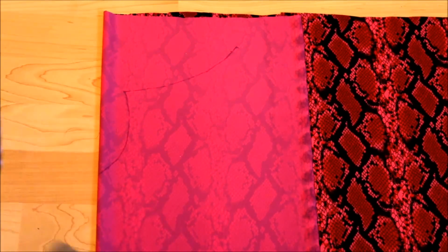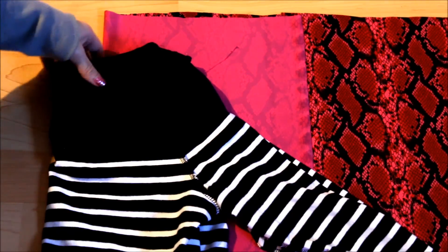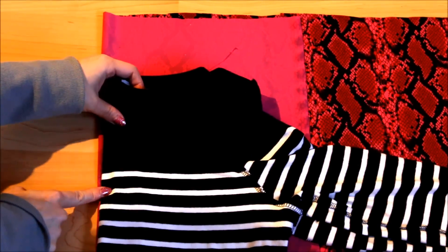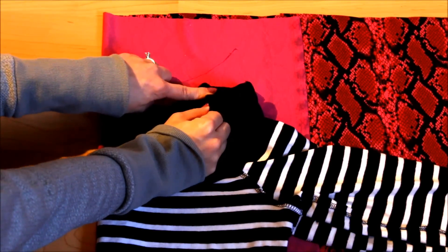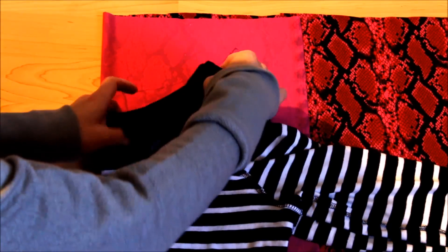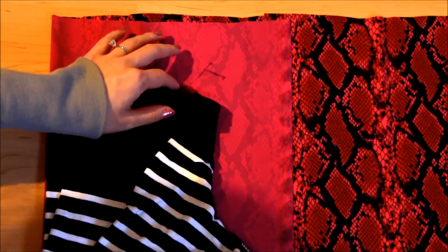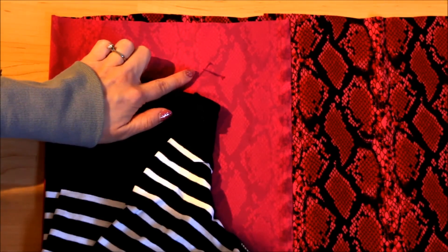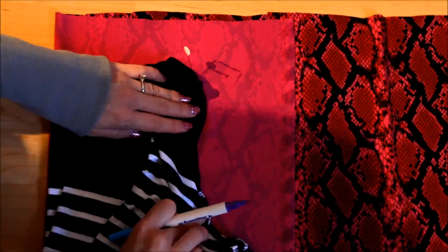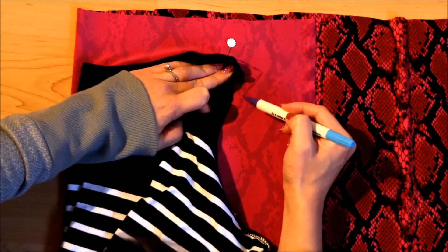Now flip your shirt inside out, fold it in half, and place it on the fabric, aligning the fold of the shirt with the fold of the fabric. Try to align the end of the neckline you drew with the shoulder seam of your shirt. If your shirt has a wider neckline, just extend the line smoothly to meet the shoulder seam. If your shirt has a smaller neckline, mark the end of the neckline you drew on your shirt with a pin. From there, trace the shoulder seam and the side of your shirt with a one centimeter or half-inch seam allowance.